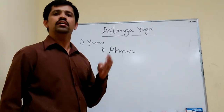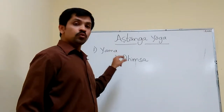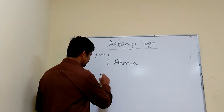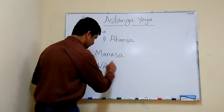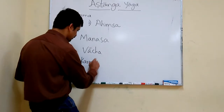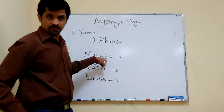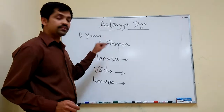How to practice Ahimsa? With three limbs — Manasa, Vacha, and Karmana — we have to practice Ahimsa. Manasa means mentally; you have to practice Ahimsa mentally.